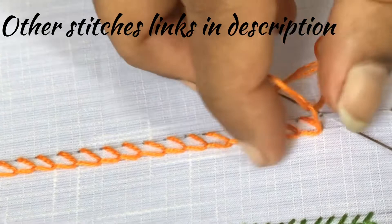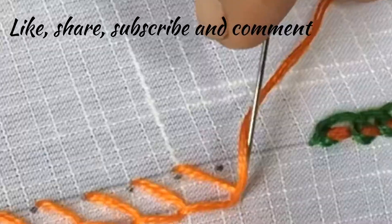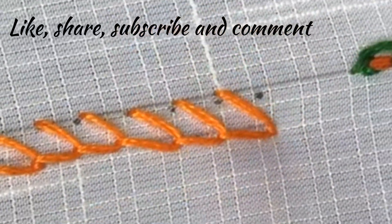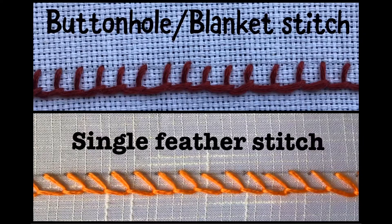Now we have come to the end. You can practice this in straight lines like this. While finishing, you insert the needle outside the stitch like this and put a knot below the fabric. Now we have finished the single feather stitch, and this is the back view of the stitch — you can see only cross lines here. In this photo you can make out the difference between a buttonhole stitch and single feather stitch: the lines are straight in buttonhole stitch whereas the lines are cross in single feather stitch.